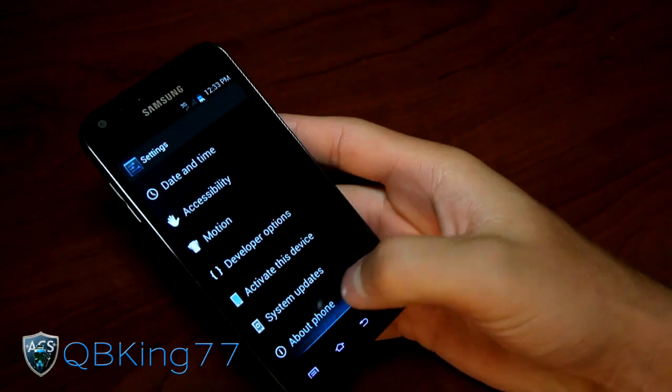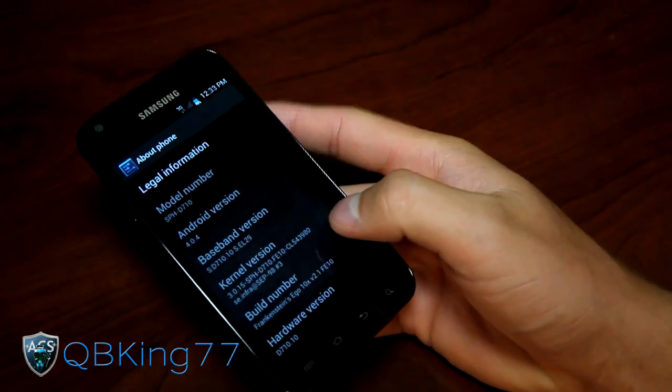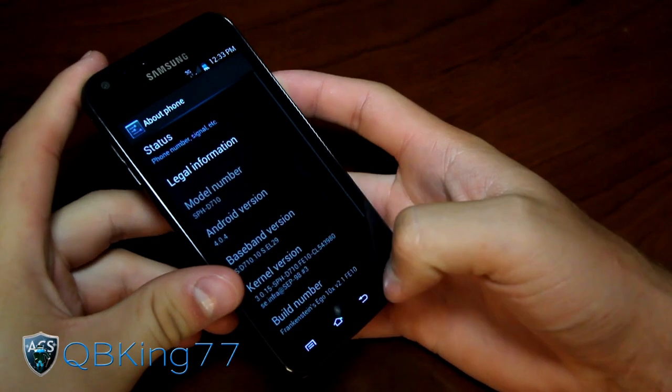Let's go into Settings and go to About Phone. Under About Phone you'll see Android version 4.0.4 right there. And we are on Frankenstein's Ego FE10 right there as the build number. So yes, it is FE10 Ice Cream Sandwich based leak.